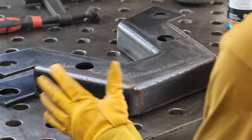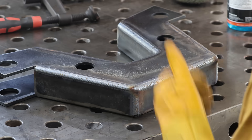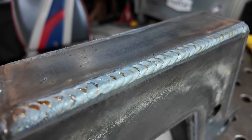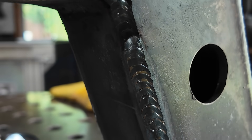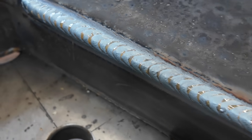Always evaluate your work. Every bead you make, read it. Take a look at it — what can you do to change it? The colder you are, the slower you're probably going to have to go compared to the faster and hotter version. You've got to be evaluating your welds, telling yourself what patterns you want to do, and sticking to that pattern.